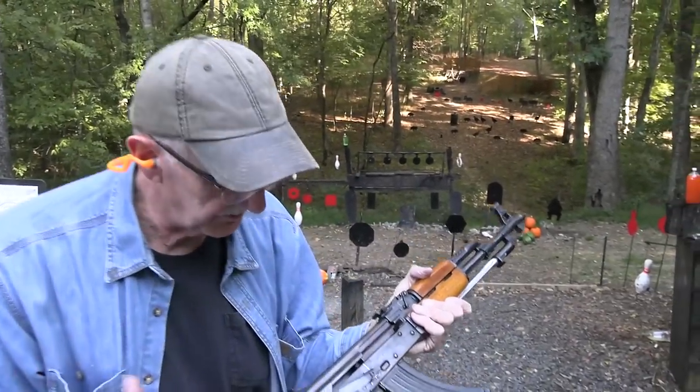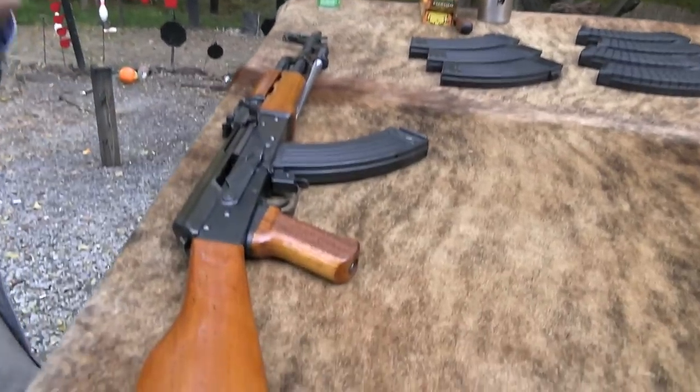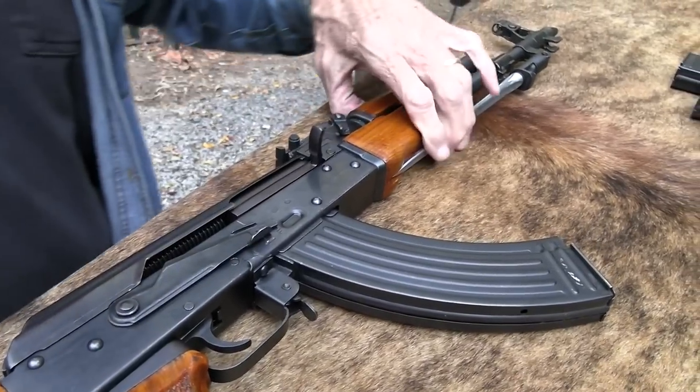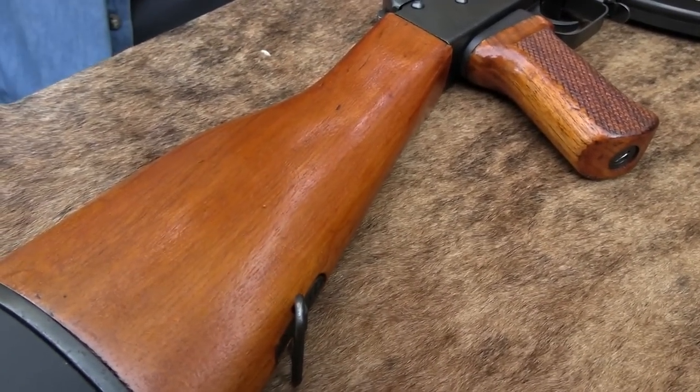The bolt doesn't stay back on an AK. There are some magazines that will hold the bolt back, and I think I have one around here somewhere. Yeah, this is an AK — the Chinese AKS or AK-47S.